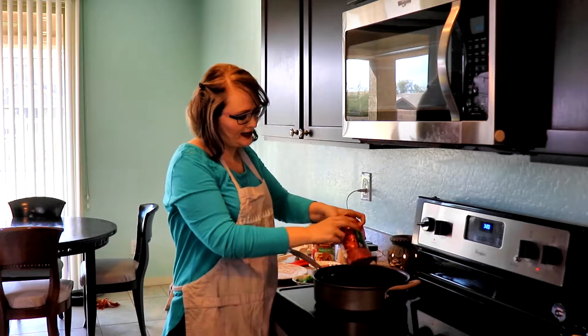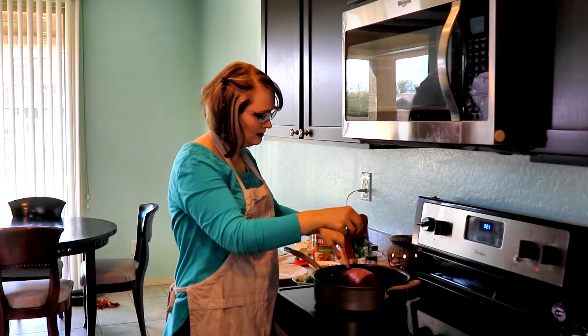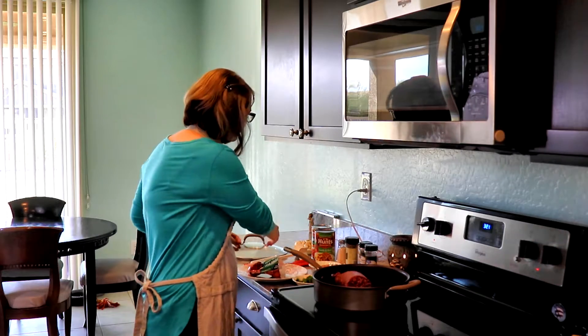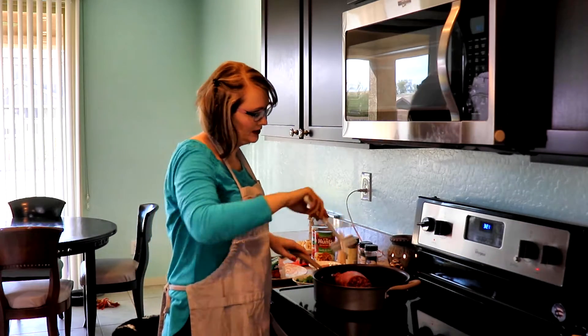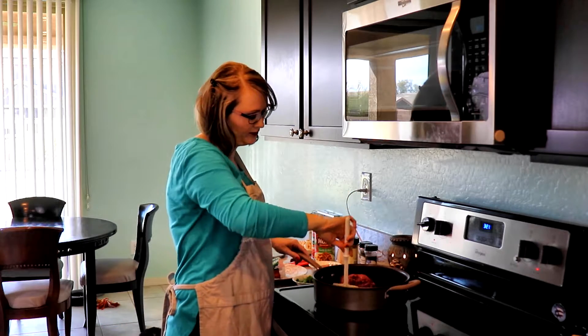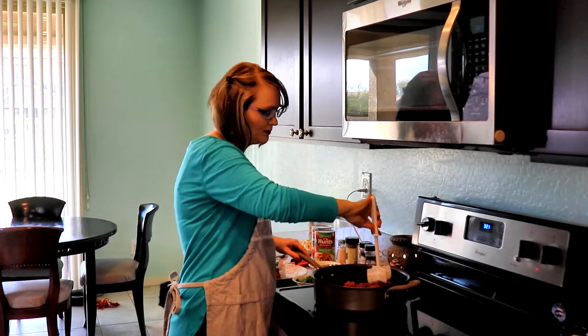I preheated my pan and I'm going to brown the hamburger meat first. Here's my handy little tool that my grandma gave me a few years ago, especially for hamburger — it looks really nice for breaking it up.